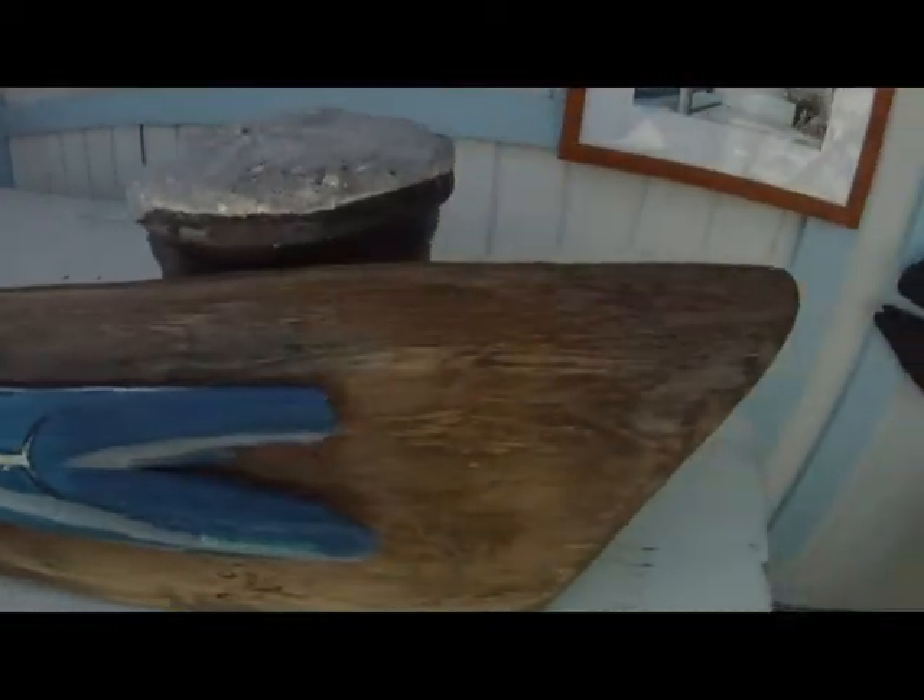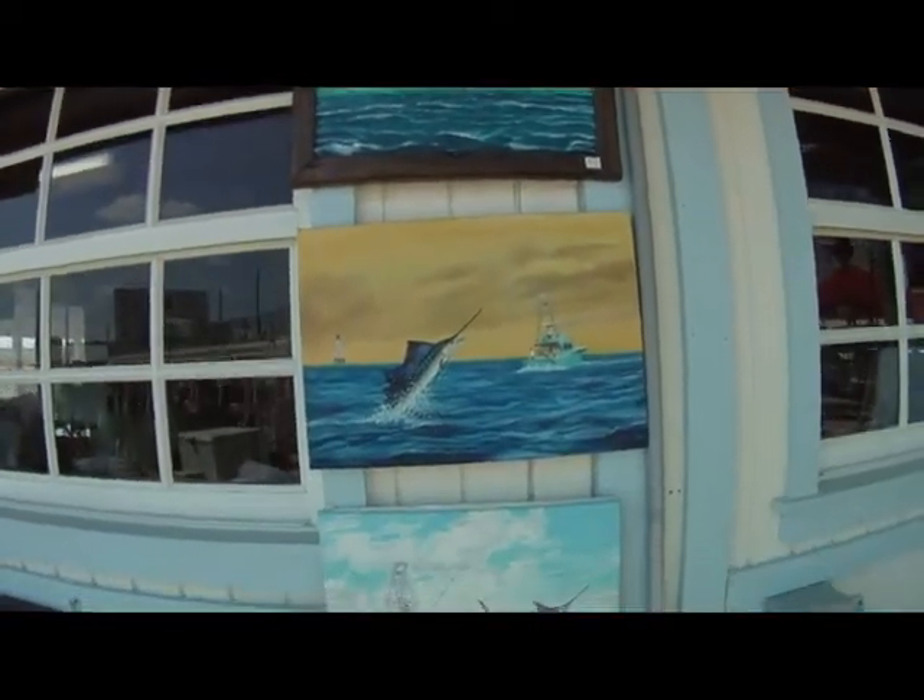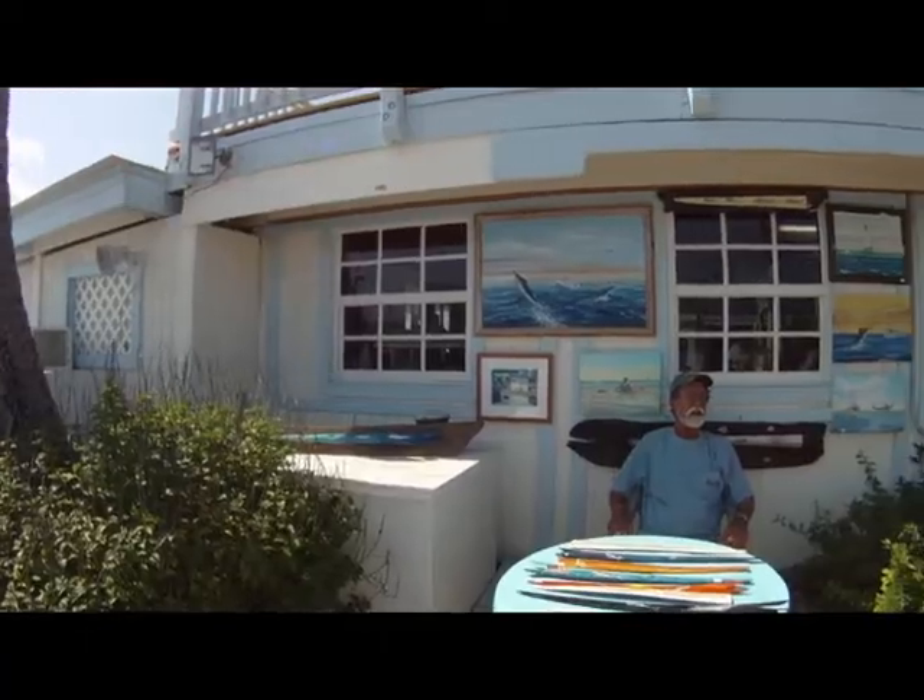Stop in sometime to see his work, which is on display year-round in the tackle shop, or come to see him in person during February or March.